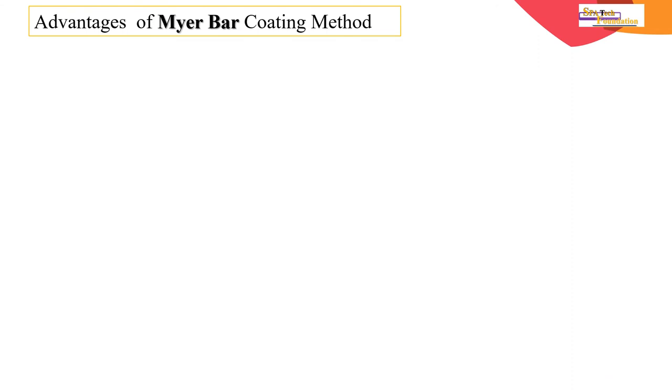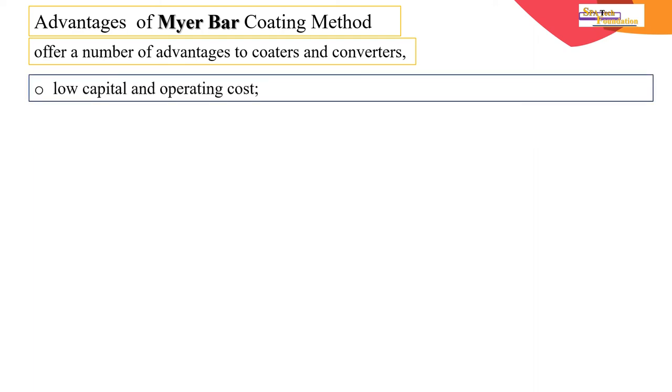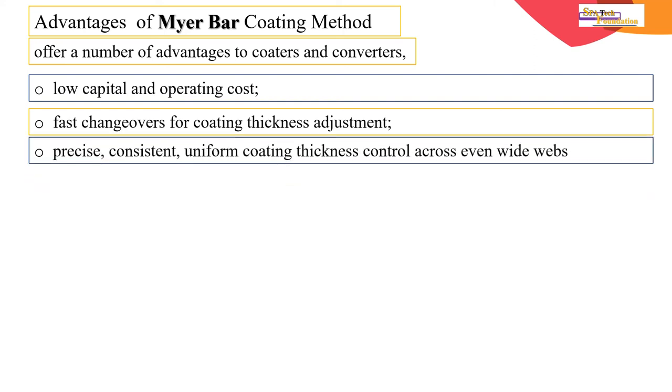Advantages of the Meyer bar coating method: it offers a number of advantages to coaters and converters — low capital and operating cost, fast changes for coating thickness adjustment, and precise, consistent, uniform coating thickness control across even wide webs. Simplicity is another key advantage.